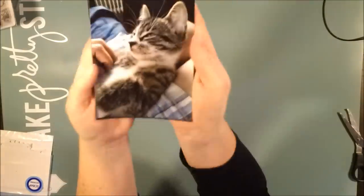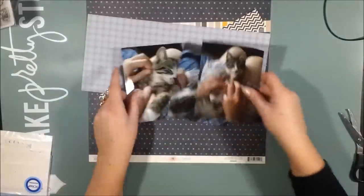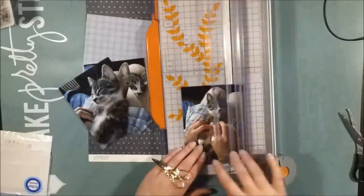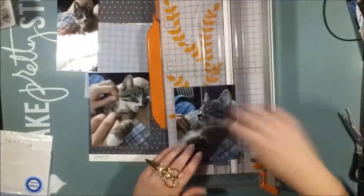Hello! This is Åsa with another process video. Today I'm working with three photos of our kitten. He's called Felix and he is such a goofball.